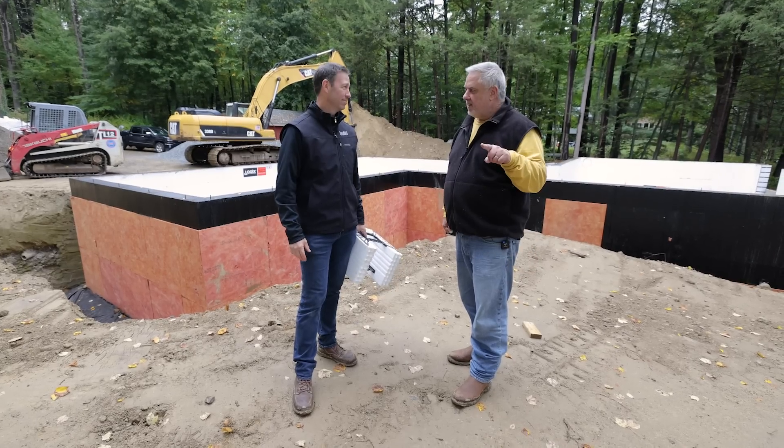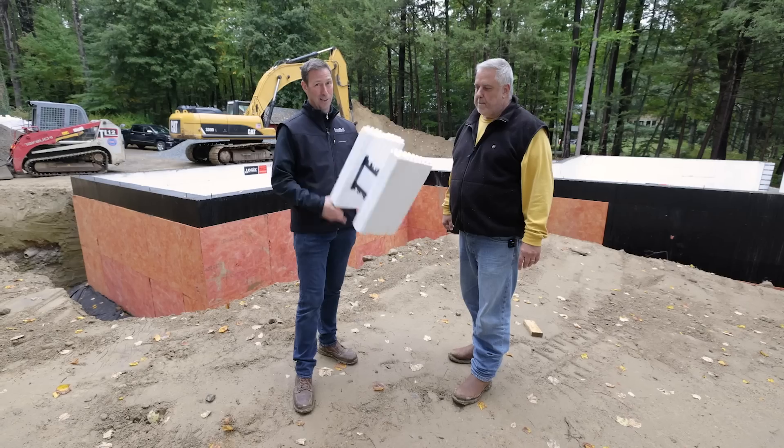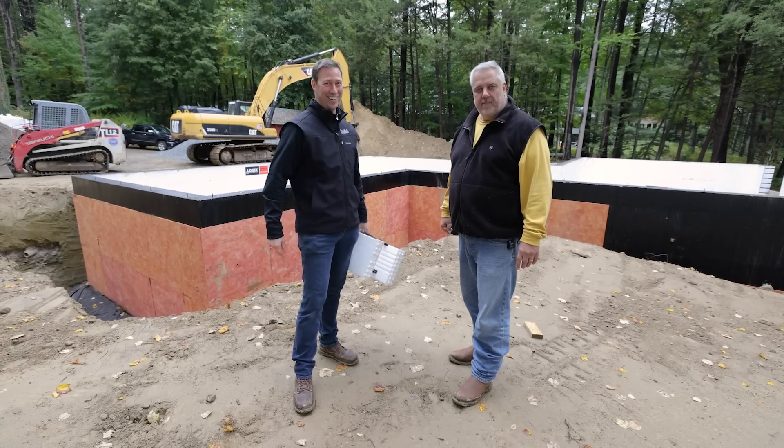What's up guys? I'm Matt Reisinger. Steve Basic. And we are talking ICF Foundations. We got a good build show for you today. Let's get going.